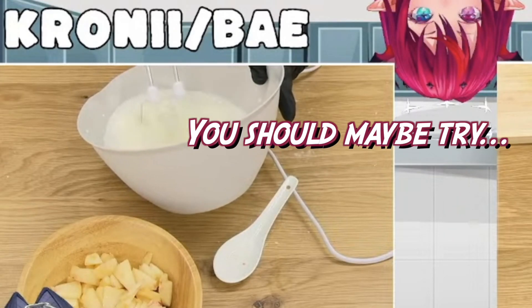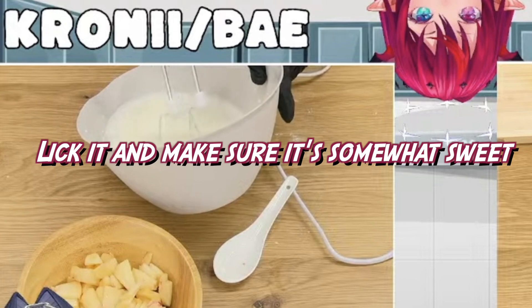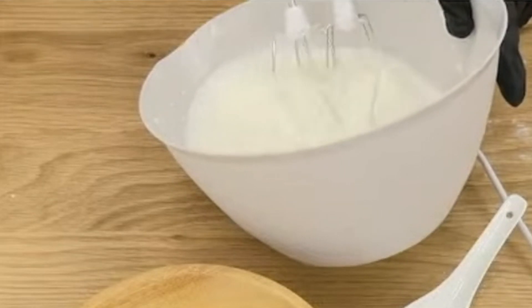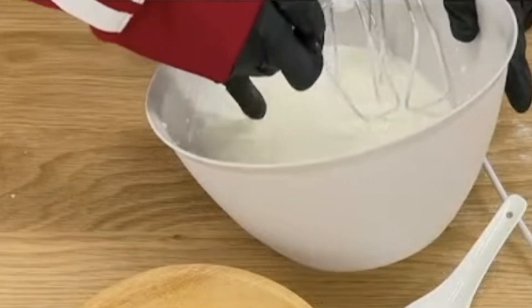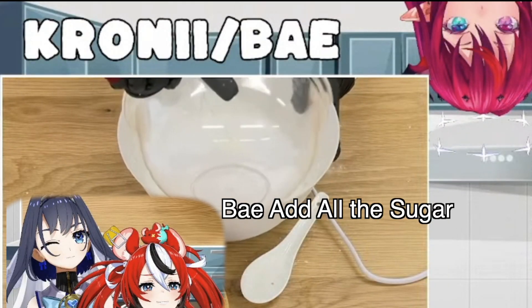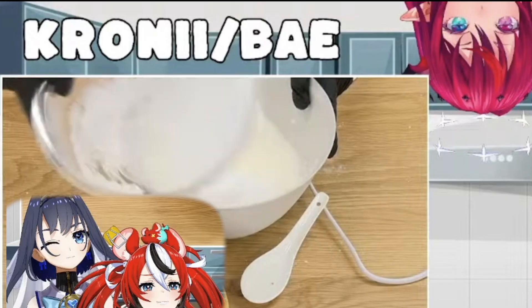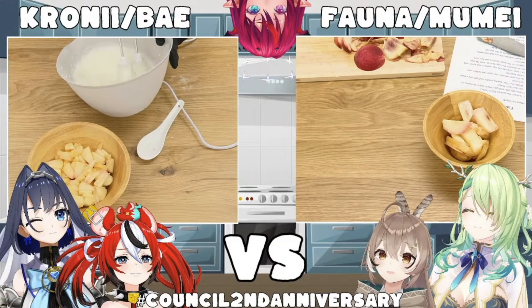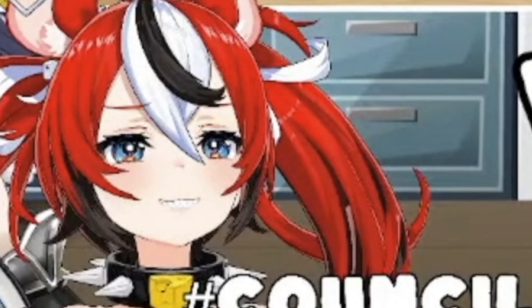You should maybe try... Watch me whip! Lick it and make sure it's somewhat sweet? Sweet enough? Okay. We can get a bowl. Good thing we... Probably didn't taste like anything. It would.